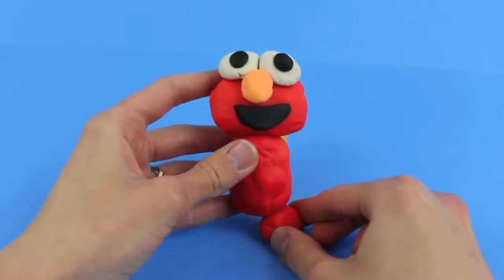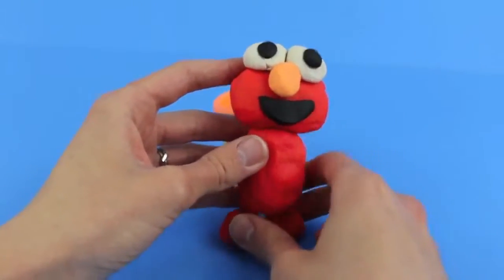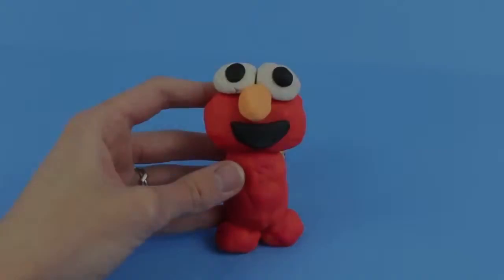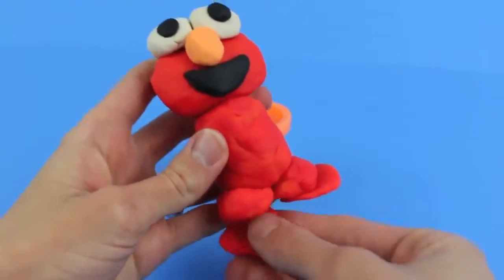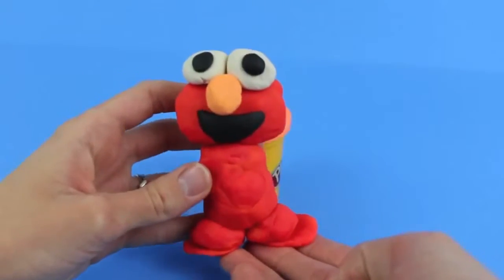Next, roll out with your hands two more balls that we will use as his legs. Set the torso and Elmo's head on top, and then make two flat circles which we will use as Elmo's feet. Put those on the bottom of the legs, and now Elmo has two cute little footsies.